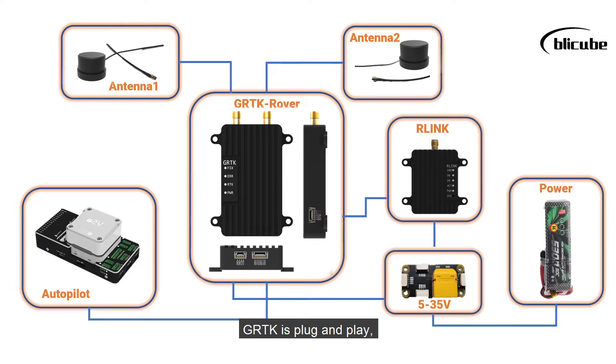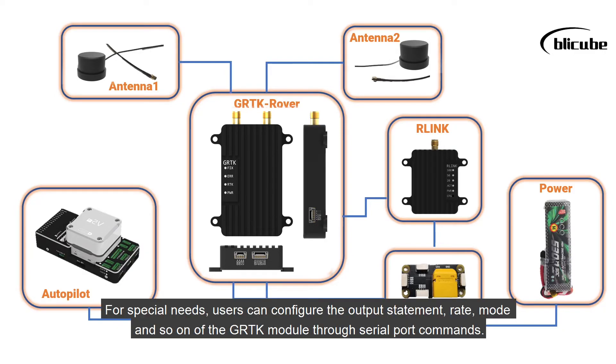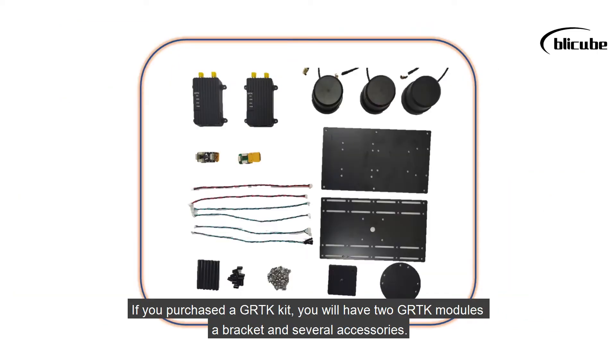GRTK is plug and play. Under normal circumstances, you do not need to make additional configuration. For special needs, users can configure the output statement, rate, mode, and so on of the GRTK module through serial port commands.